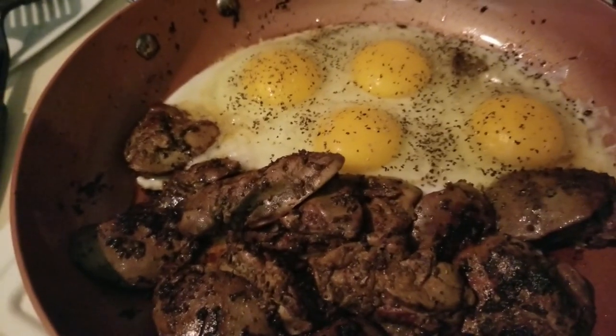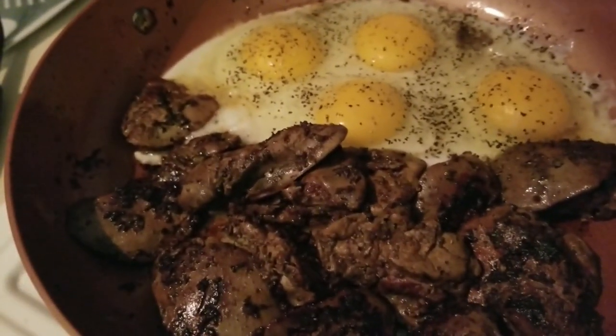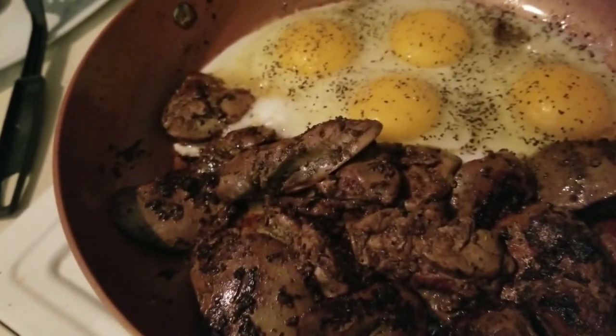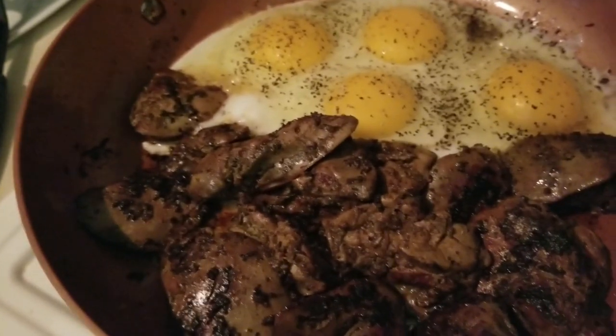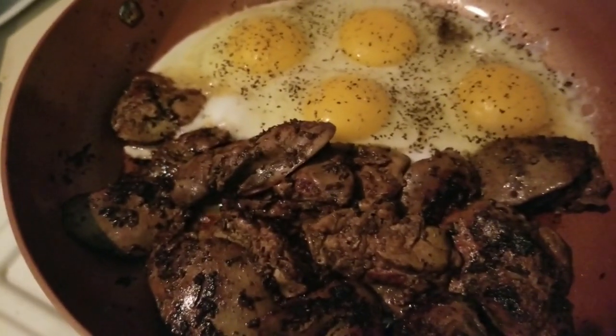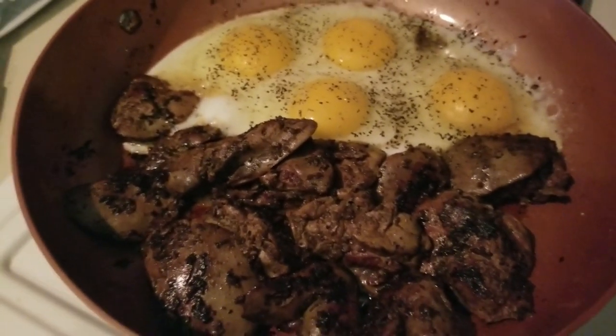It's got your fat, it's got your protein, and it's got so many nutrients. As I'm researching the carnivore diet, I'm understanding that organ meat is actually one of the best meats you can choose to eat on carnivore. David just got home and said something smells good! I just flipped the eggs over.